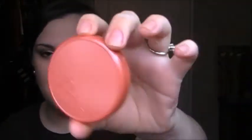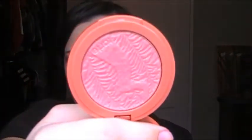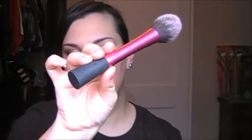For blush today, I'm going to use Tarte Amazonian Clay in Wonder. Love this color. Love these blushes — you guys hear me talk about them all the time, but I really do love them. And I'm going to use my Real Techniques blush brush. I use this for all kinds of things, but today this is what I'm going to use. And I just take it kind of on the apples and up — like that.